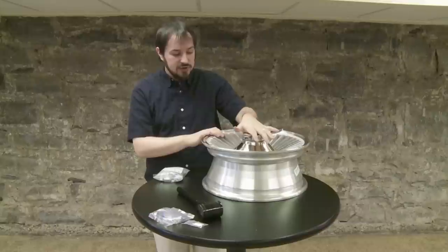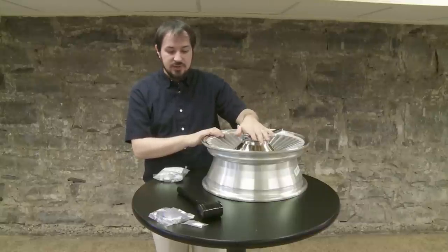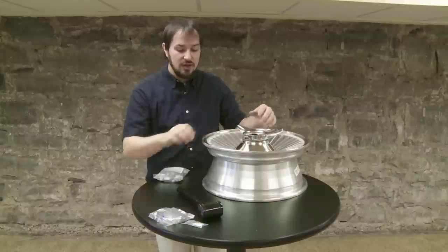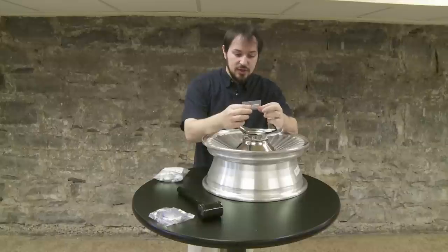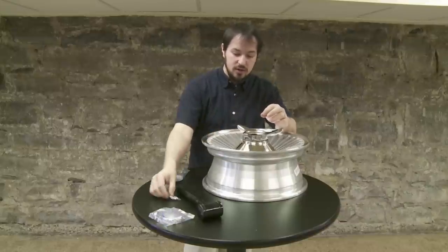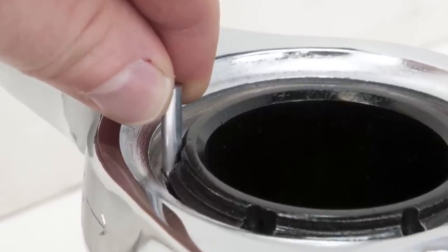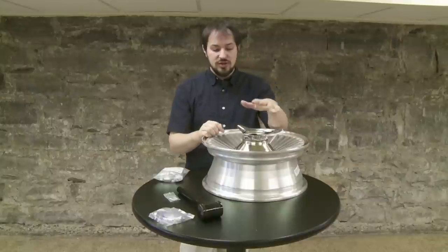Once you're done with the road test, you've got your index marks lined up, and you've gotten it up to highway speed with no issues, no vibrations, no clicking sounds, no weird wobble sensations — take your bag of anti-theft pins or roll pins. These are tapered on one end, smaller than the other. Take the tapered end of one pin and put it down into the anti-theft hole on the spinner that will be lined up with the adapter.